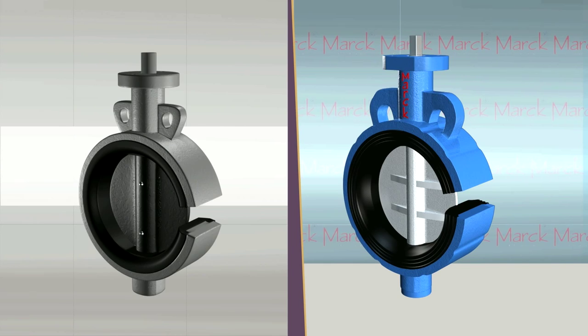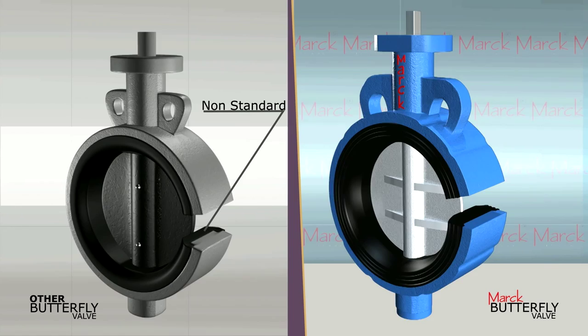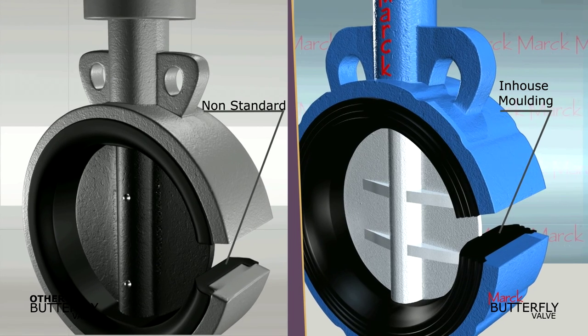The rubber used in common butterfly valves available in the market is not standard. While Mark Butterfly Valve does in-house moulding and moulds the rubber as per the standards.